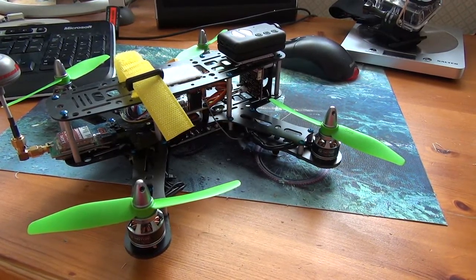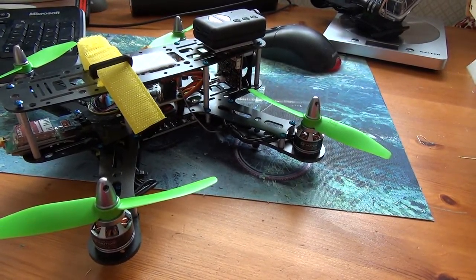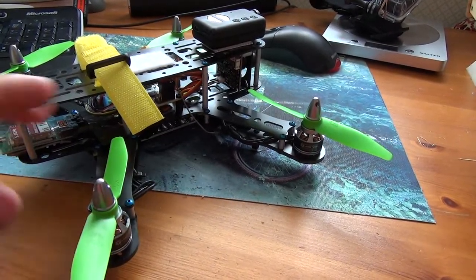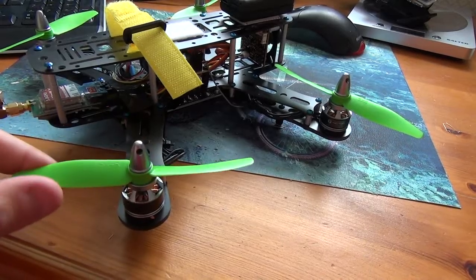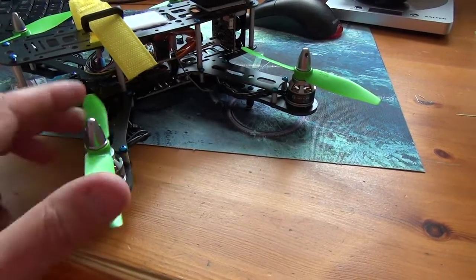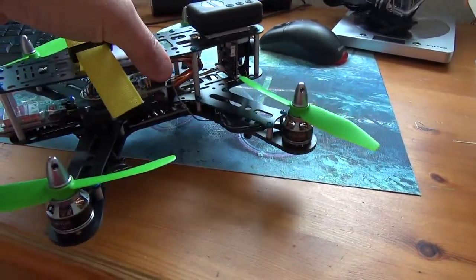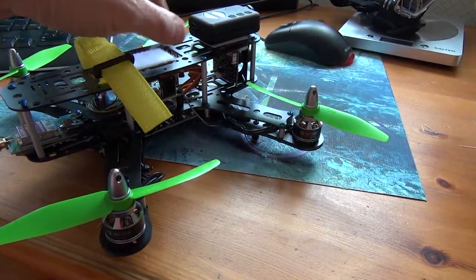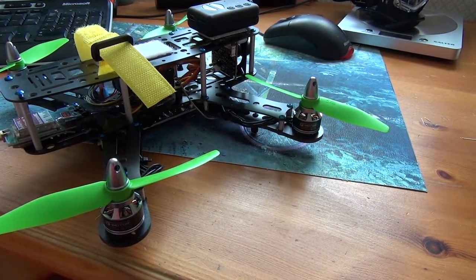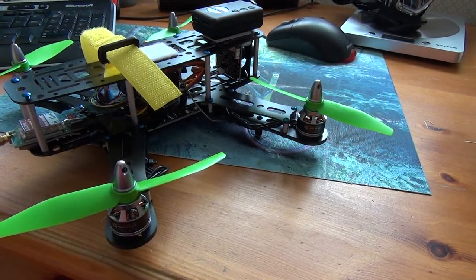Admittedly the burst rate on the batteries was quite low - probably a 20C with a burst rate of 30. I tried some smaller milliamp batteries with a higher burst rate but got the same results. So I pretty much conclude it is the props - I'm under-propped with these motors. I looked at the spec and it said it would carry five-inch props, but seemingly not with this weight. This thing weighs around 550 to 600 grams, and the six-inch prop is looking more and more like the way to go.